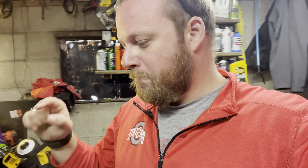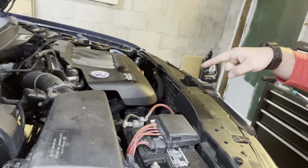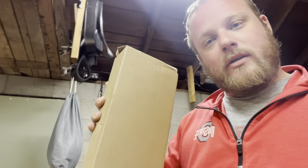Hey guys, welcome back to another video on the Project Auto YouTube channel. Thanks so much for stopping by. In today's video, we are finally going to tackle the coolant leak in the Volkswagen Jetta. We finally got our new water outlet housing assembly, so we've got it pulled back into the garage. We're going to get that changed out and hope that fixes our issue. I'll be showing you how to replace the water outlet housing on a 2004 Volkswagen Jetta.